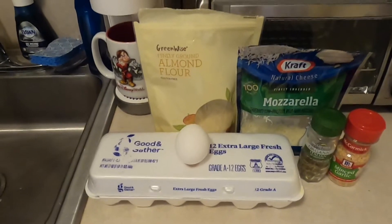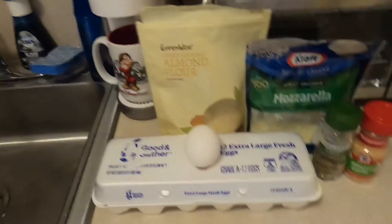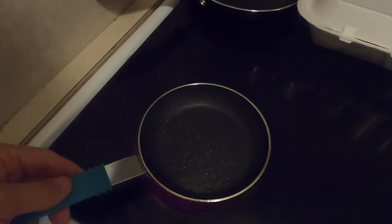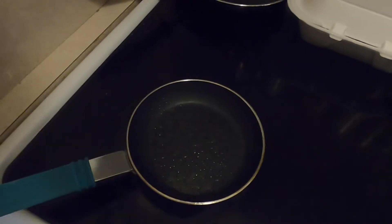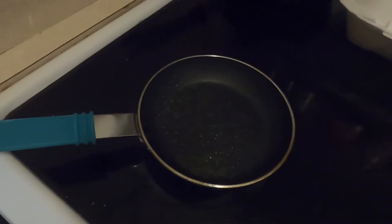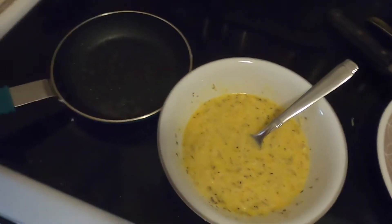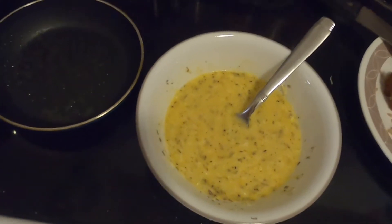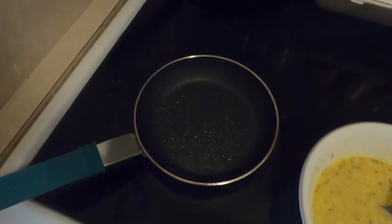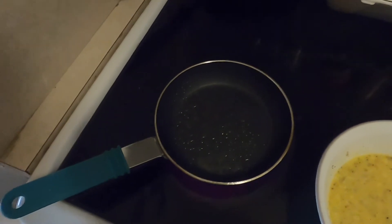Once you do that, you're going to need a small little frying pan. I use a small frying pan which is approximately four inches in diameter - this helps you create small mini tacos. Here we have the batter ready to go, so we're going to go ahead and pour the batter into the small frying pan.